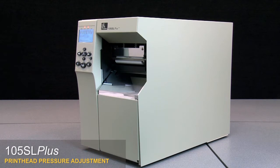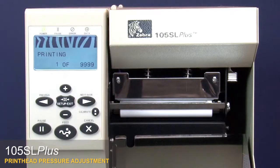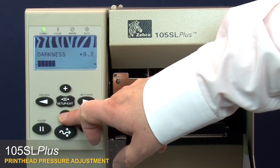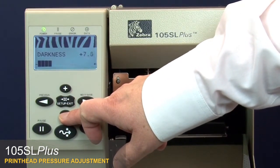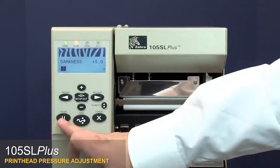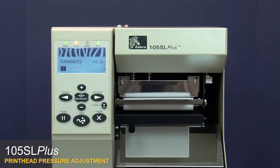105SL Plus print head pressure adjustment. With the printer in pause test mode, press Setup Exit. Press the minus key to lower the darkness setting. Press Pause twice to print an underburn test label.